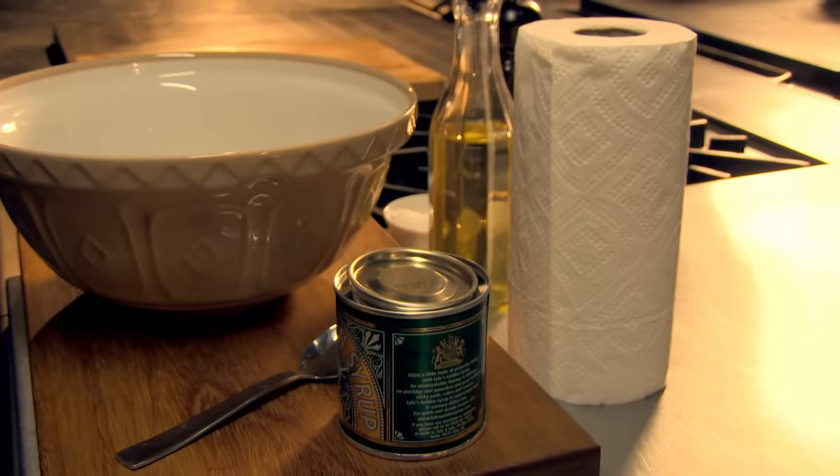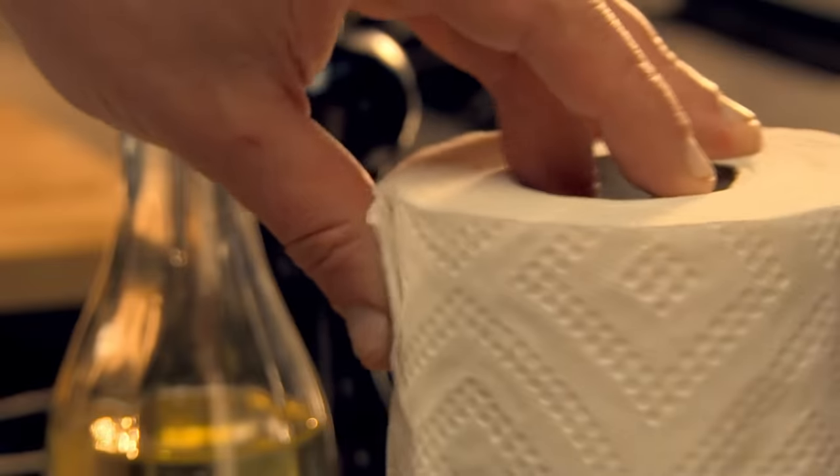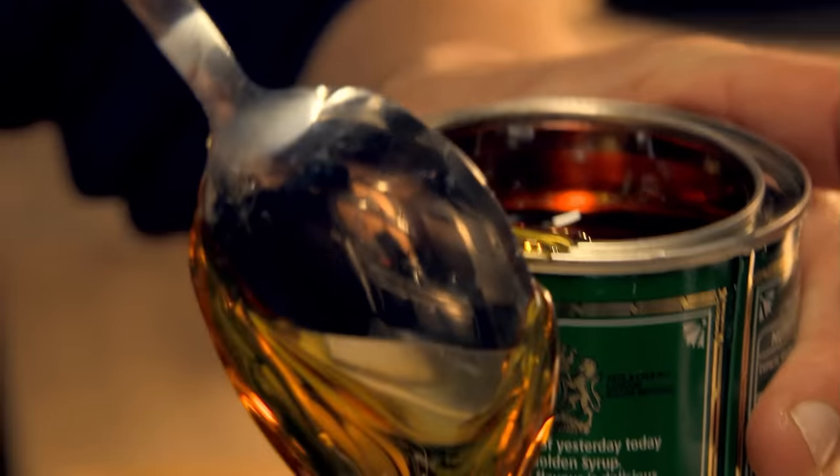Sticky stuff like treacle and golden syrup can be a real mess to measure out. My tip is to rub the spoon with a neutral oil, like rapeseed, and any sticky ingredients will slide straight off.